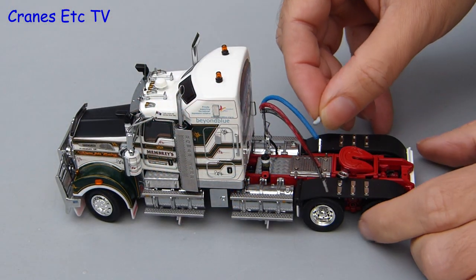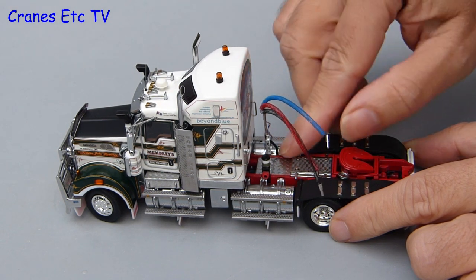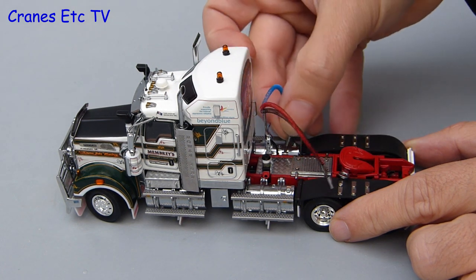One other thing on both models is that there are coiled lines, but they tend to wave about quite a bit and there is nothing to plug them into. So to tidy it up we will add a little bit of plastic putty and then press the ends of the coiled lines into it.